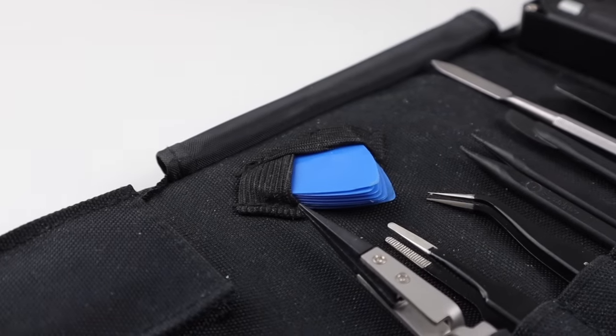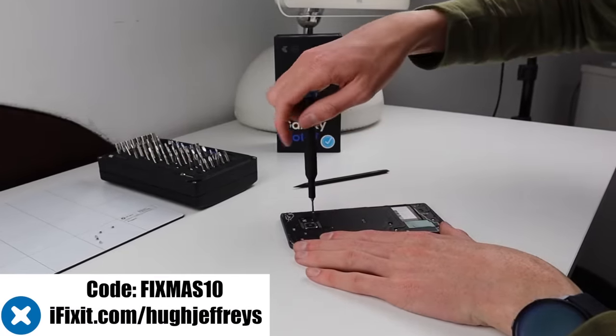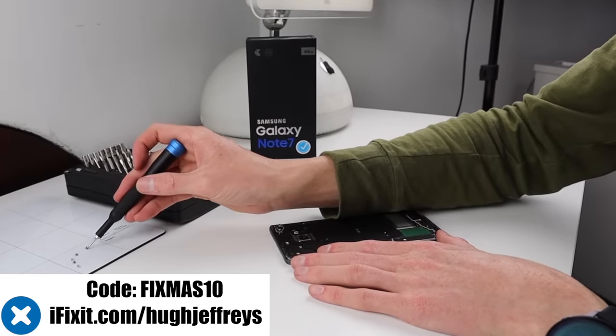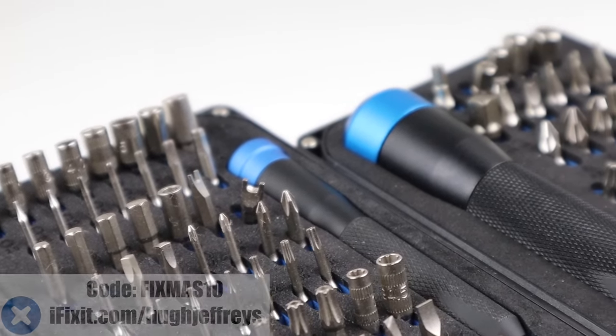But before we get started I'd like to thank iFixit for sponsoring this video. Right now you can take $10 off orders of $50 or more with the code Fixmas10. So upgrade someone's toolkit for the holidays or treat yourself — just visit iFixit.com/HughJeffries or click the link below.